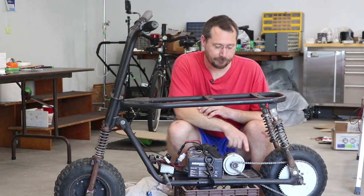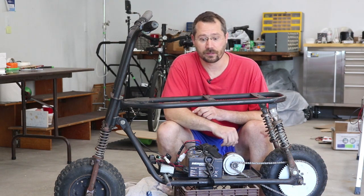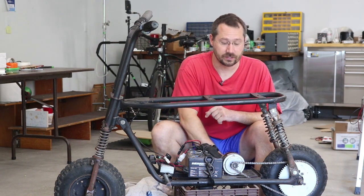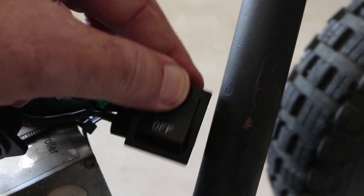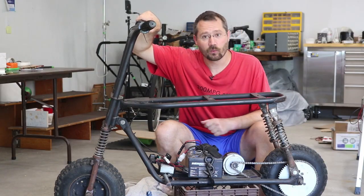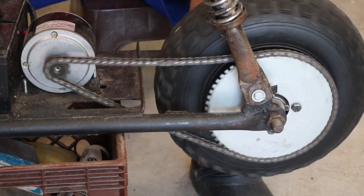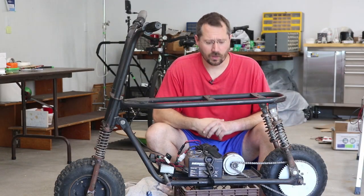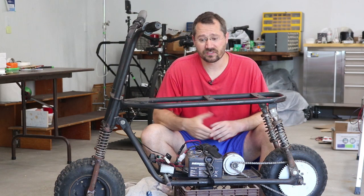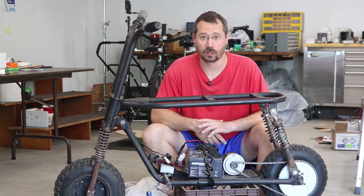This motor does use a foot mount — it has a flat horizontal piece at the bottom to bolt it straight down into the frame. If I flip the switch to on and twist the throttle, we'll see the back wheel spin. Very simple, very low power. This 250 watt motor is enough to push an adult around, but not very fast.